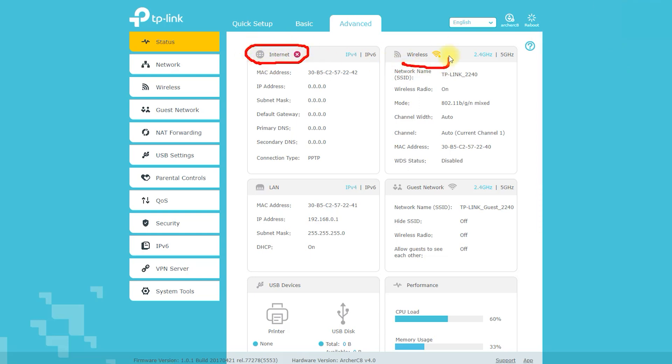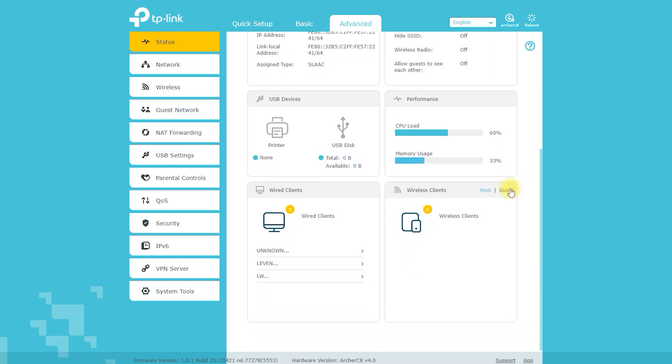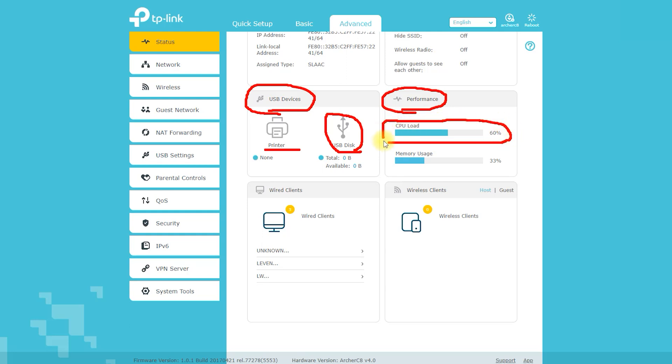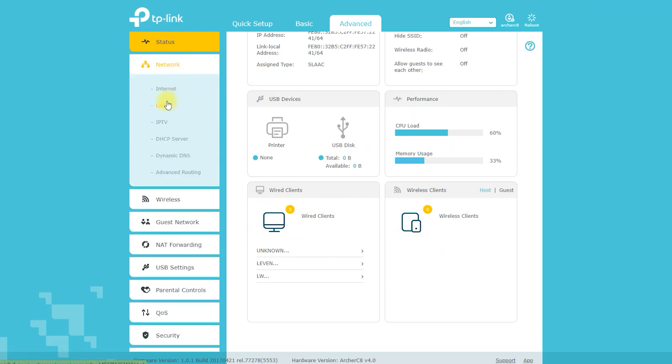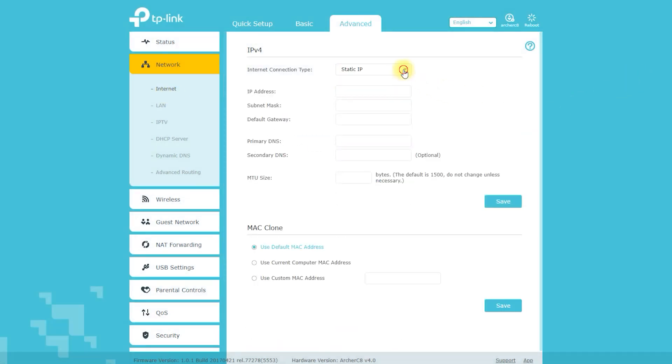Setting up and configuring the TP-Link Archer C8 is a straightforward process. Here's a step-by-step guide: Unpack your router and connect the power adapter, then plug it into a power outlet. Connect your computer to the router using an Ethernet cable. Open your web browser and type 192.168.0.1 to access the router's web interface. Enter the default login credentials — username: admin, password: admin — to access the router's settings.